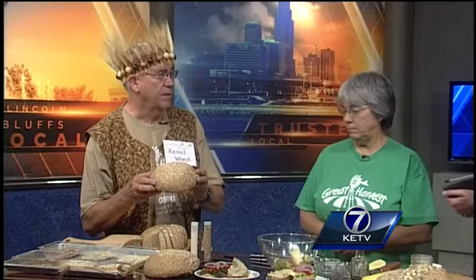You guys are busy today — you're heading out to the farmer's market right after this. That's right. We'll have the superfood bread available at the farmer's market this morning, and you can taste it down there.